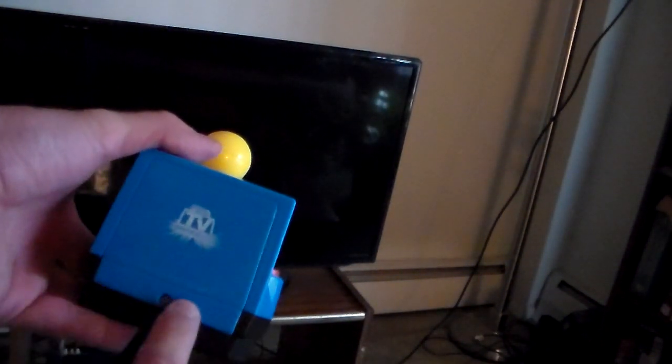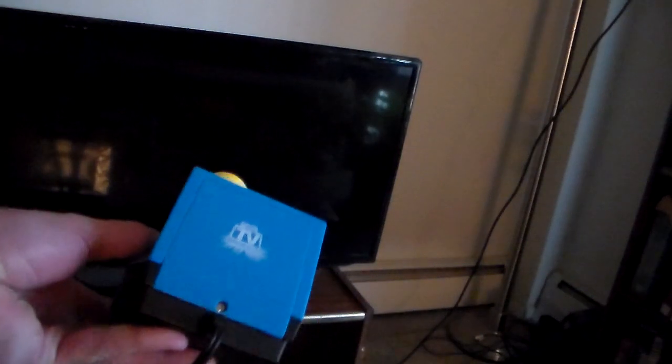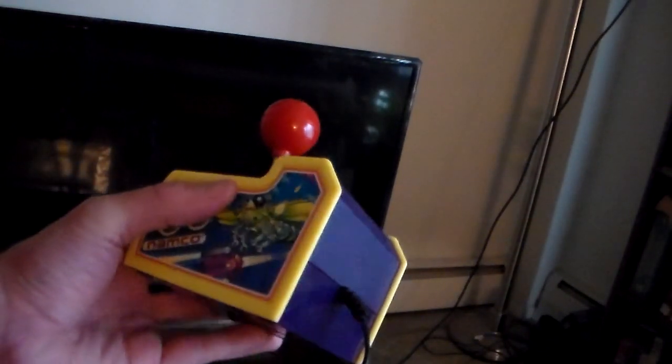First thing you want to do, make sure you've got batteries in it. These games you typically have to unscrew the panel and put four AA batteries in there. In this case the Ms. Pac-Man, it's on the reverse side. Other games such as the regular Pac-Man — it also has Dig Dug on it — it's not on the reverse side, it's on the bottom. So look for it and put your batteries in there.